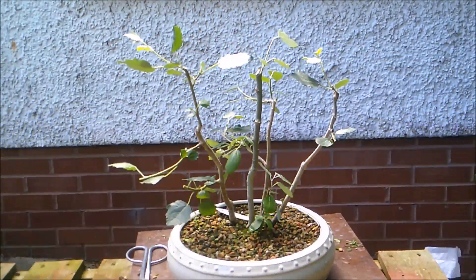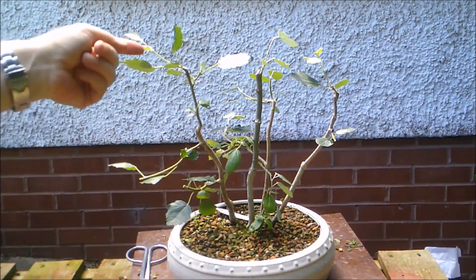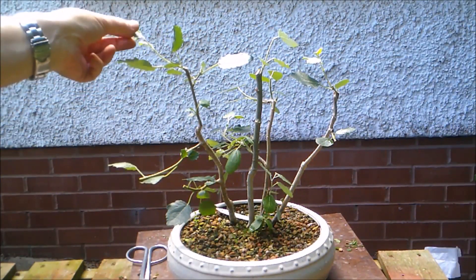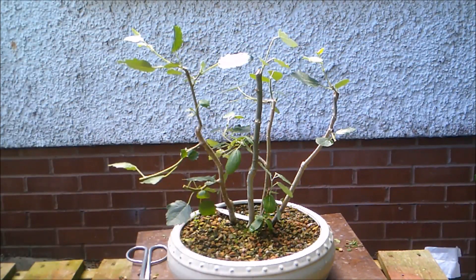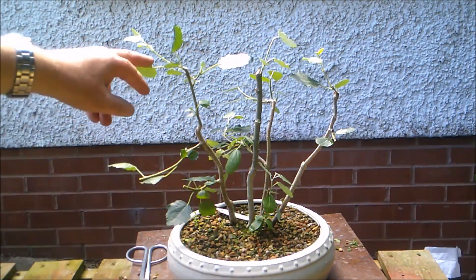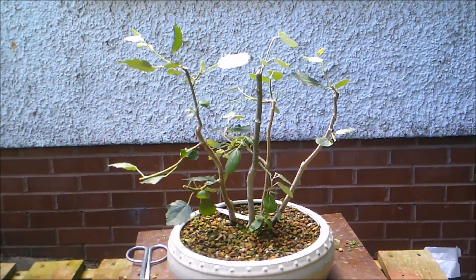So, five minutes later — the trees have had a really good drink and already this droopy foliage that was just limp has perked up again and is looking fine.